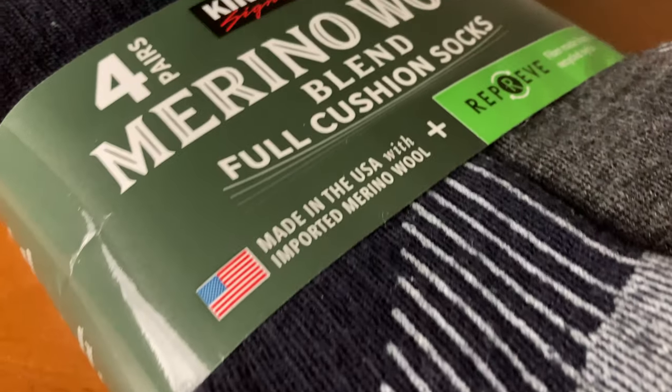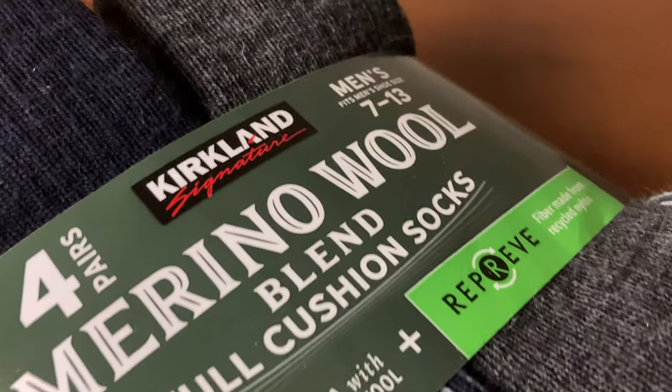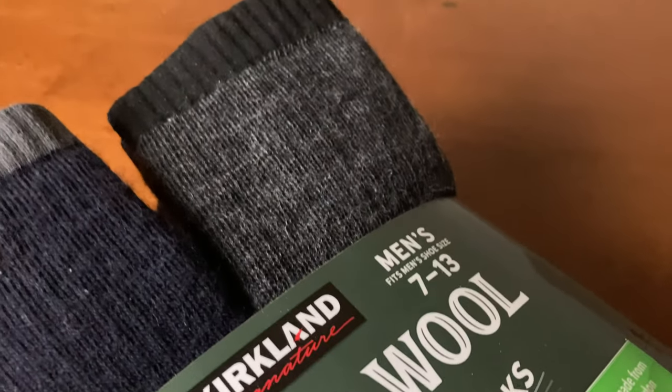One of the pros about these socks is that it is still cheaper than other Merino wool sock brands that you see in the market. The other pro is that it's also very environmentally friendly and it's using sustainable materials.